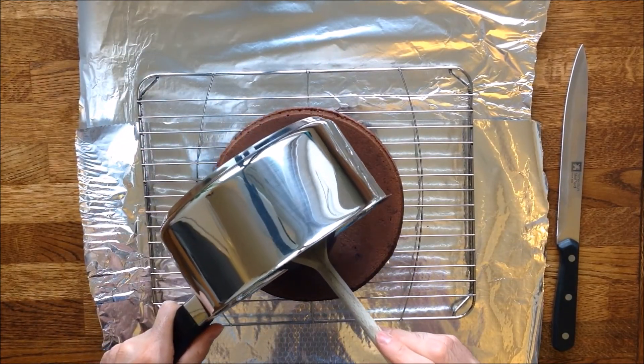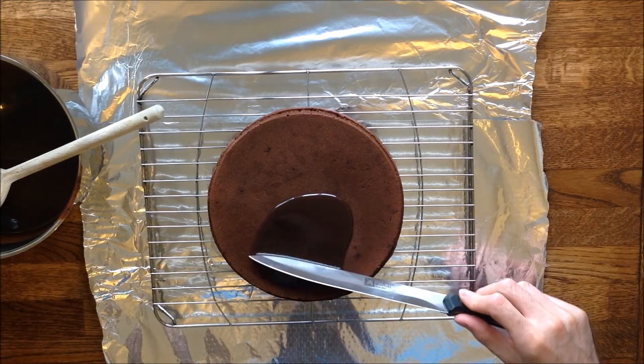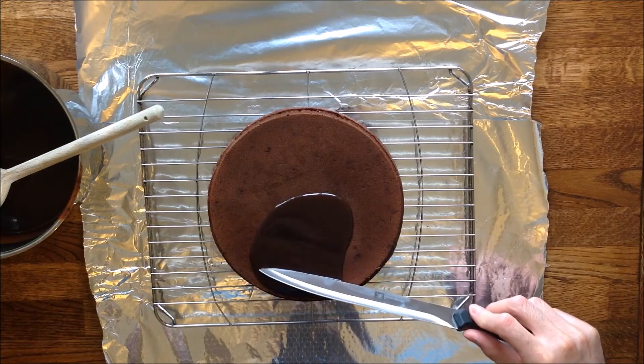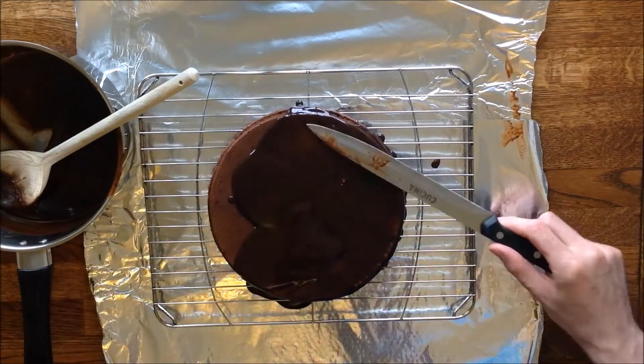Start pouring the icing on the top of the cake and spread it gently down to the side with a long knife. It's pretty straightforward to do. Repeat the procedure until the icing has completely covered the cake.